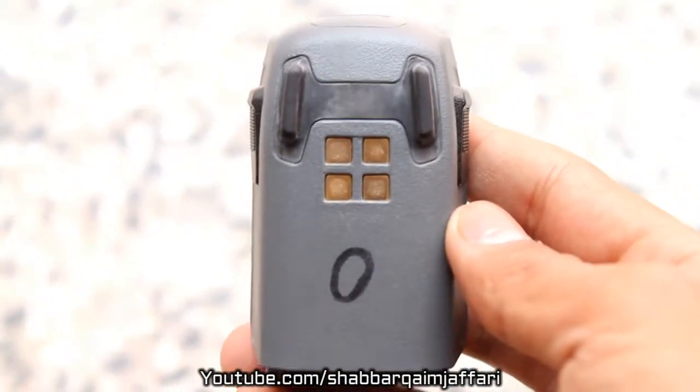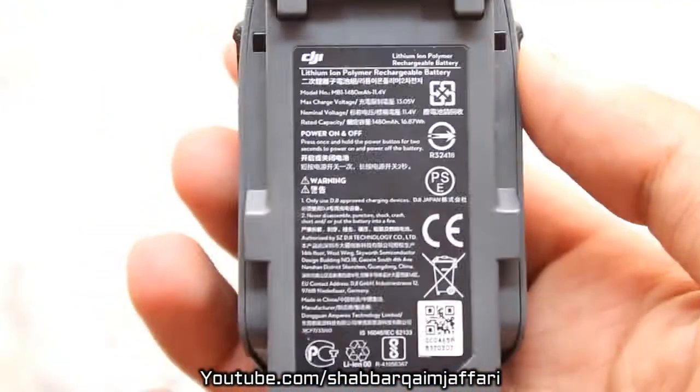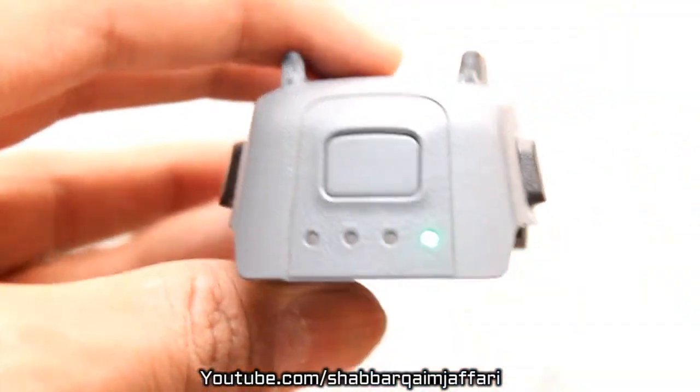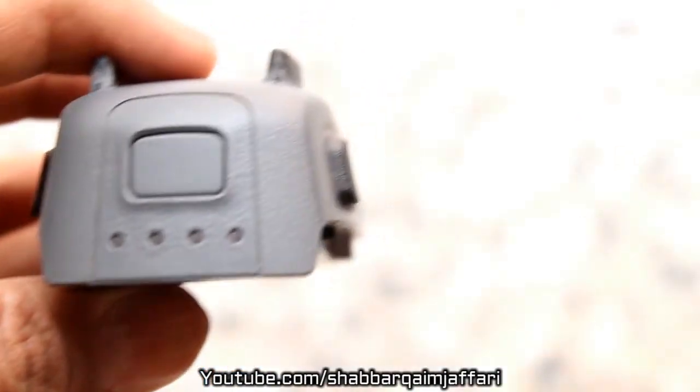Here we have 3 batteries. The battery timing of the Spark is not very high — it is quite low. The specifications show 11.4 volts at 1480 mAh batteries.